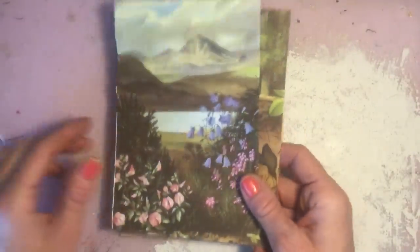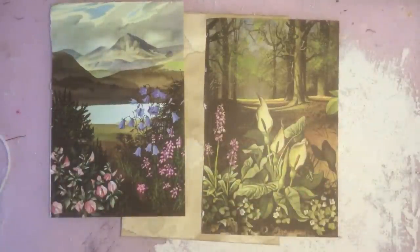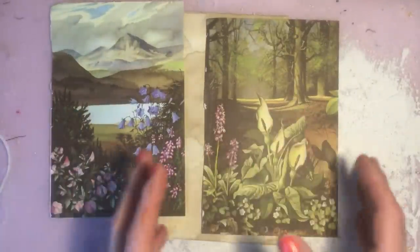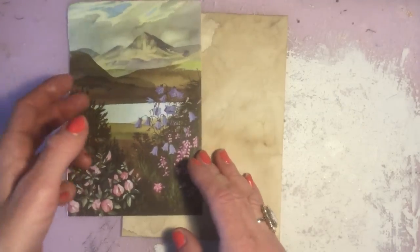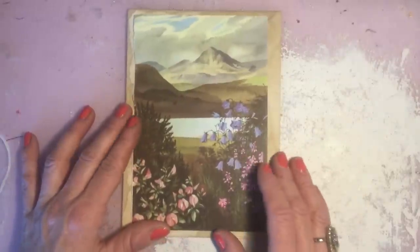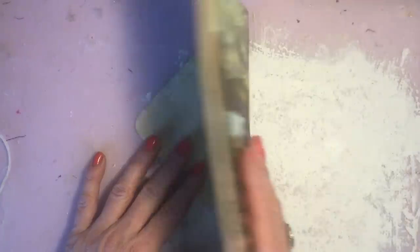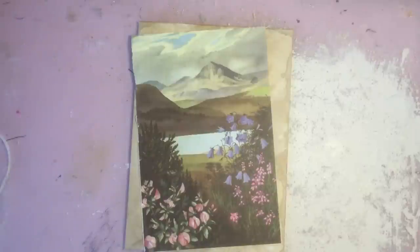And I thought I would obviously use another couple of pages for this envelope page that I'm going to make. So that's the book that I've taken the images from — I've actually torn out all of the pages from the book. But these two images are the ones that I thought I would use for the actual envelope that I'm going to make.